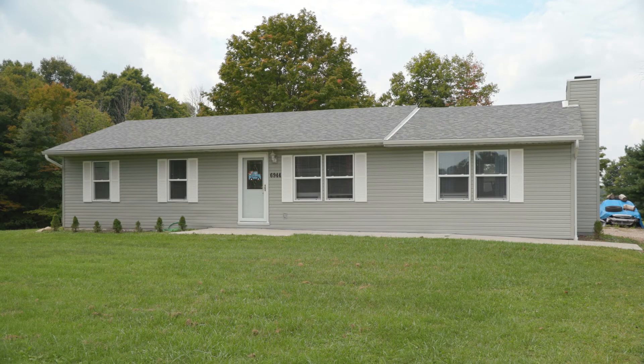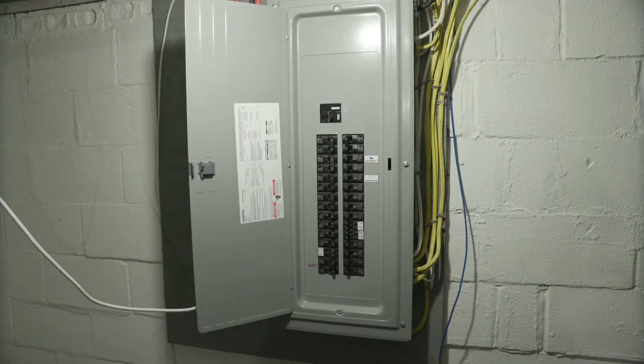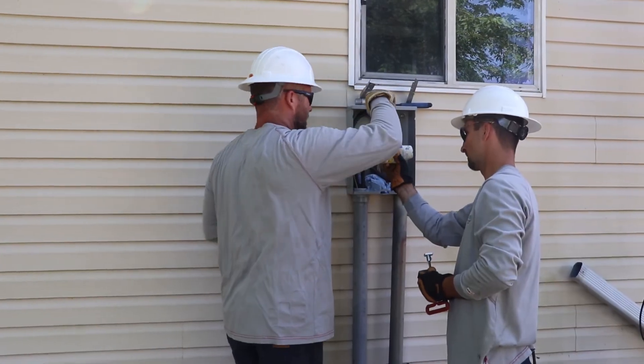When the power goes out at your house, it could be a few things. Most likely, your breaker box or panel. You can check them and possibly reset them yourself. This avoids a crew coming to your house and you being billed for maintenance.